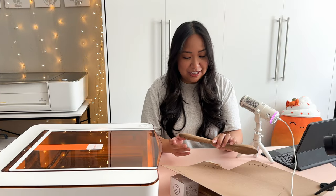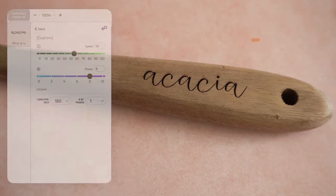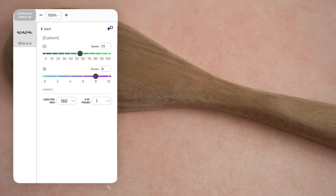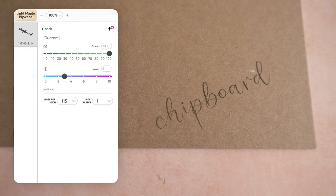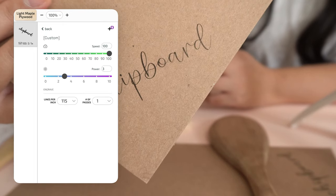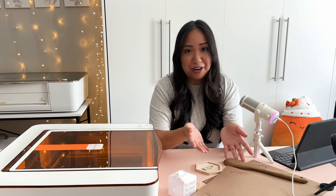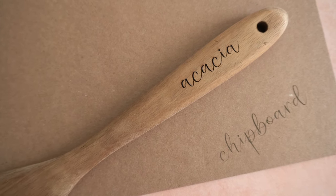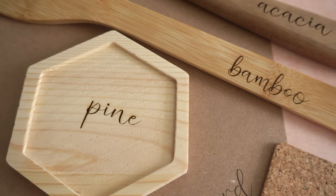I also want to share the engraved settings for two other materials. The first is acacia wood — another popular type of wood used for utensils and cutting boards, and I really like how it engraves; it's really beautiful. The last material is chipboard, which also engraves nicely. I haven't made a full project with either of these yet, but if you have any ideas let me know. All of these engraved settings will be listed on my blog — the very first link in the description below.